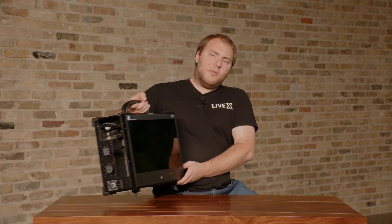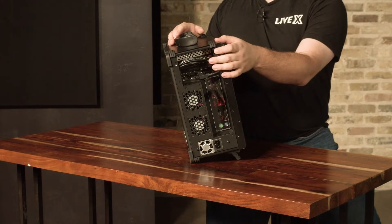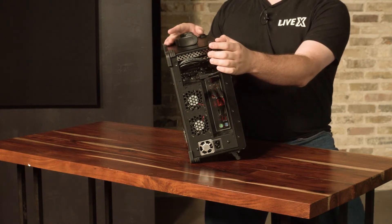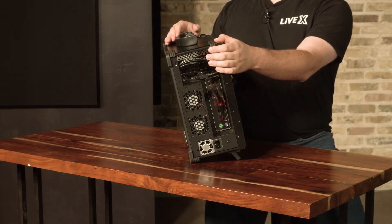We'll start on the motherboard side right over here. On the top you'll see that we have the capture card. This one is a Corvid 88 because this is a Switch 8. If you have a Switch 4, you would have a Corvid 44 and you would only have four BNC connectors on this side.